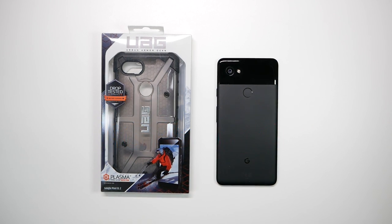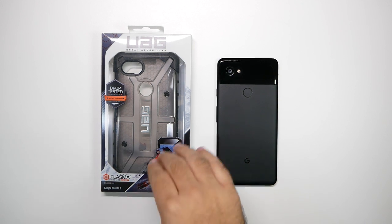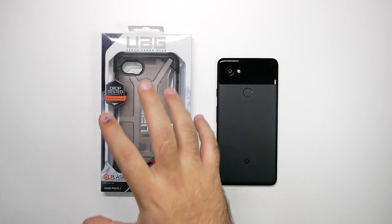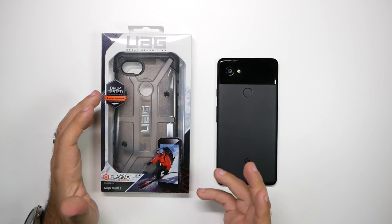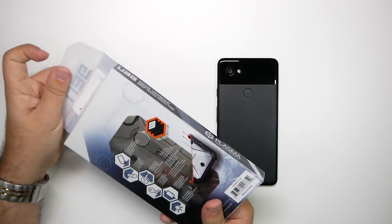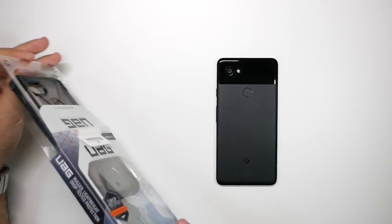Now if you don't know, UAG stands for Urban Armor Gear. It's really all about protection, especially in the corners where you're going to get your most cracks. Really good protection, good durability, and their own unique style as opposed to other brands. So let's go ahead and test this one out.